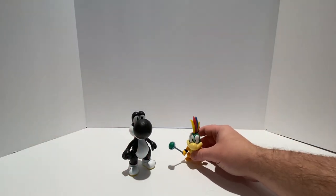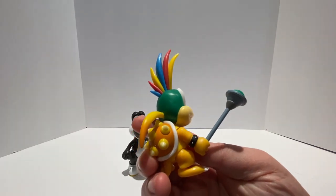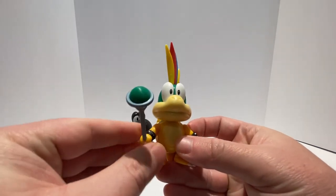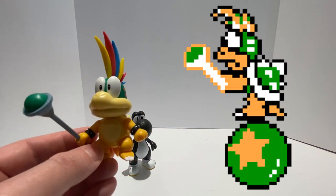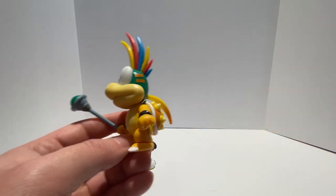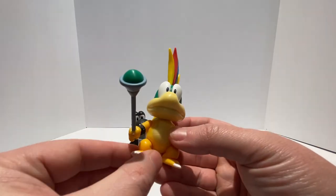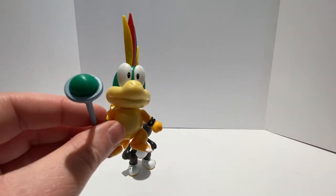Now we'll take a look at Lemmy Koopa. Classic Lemmy with that multicolored spiked hair and his little rat tail ponytail going on here. He does come with his signature magic wand accessory. Lemmy Koopa's first appearance was in Super Mario Bros. 3, as one of the Koopalings or Koopa Kids, and he also reappeared in Super Mario World along with the other Koopa Kids. Flip him around and you can see the detail on his orange shell. He is a little bit smaller than the other Koopa Kids, just like the 2½-inch scale Lemmy Koopa figure I unboxed in a previous video.